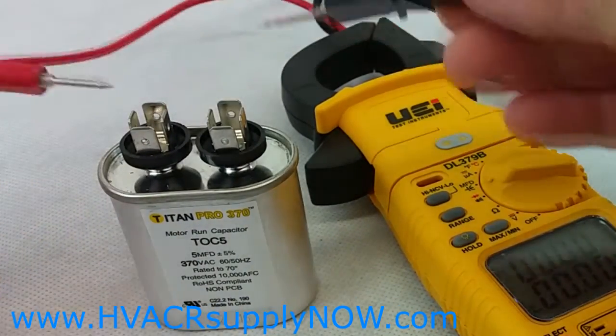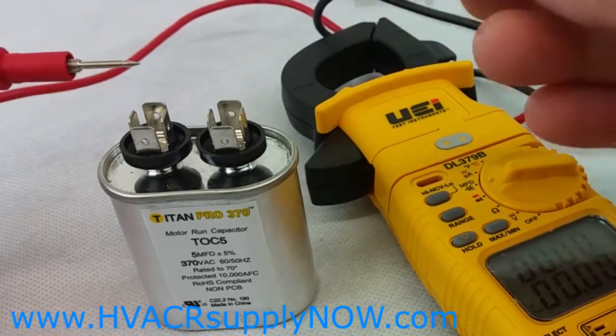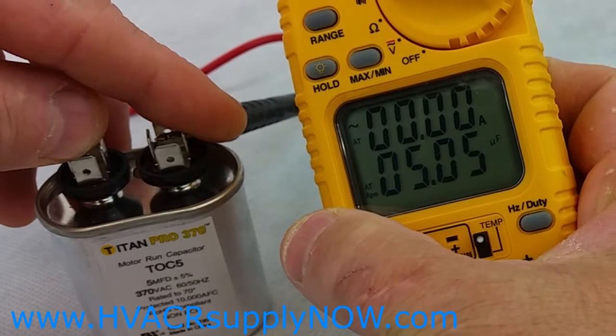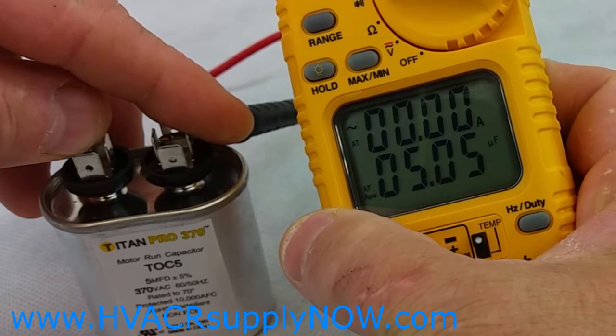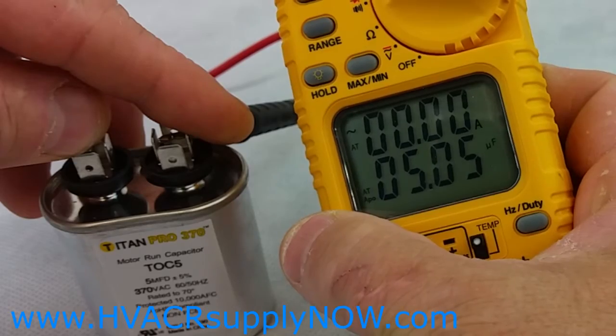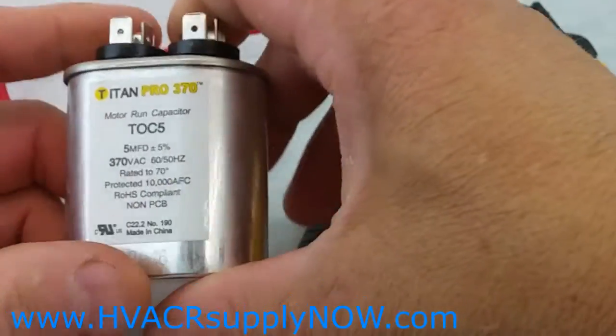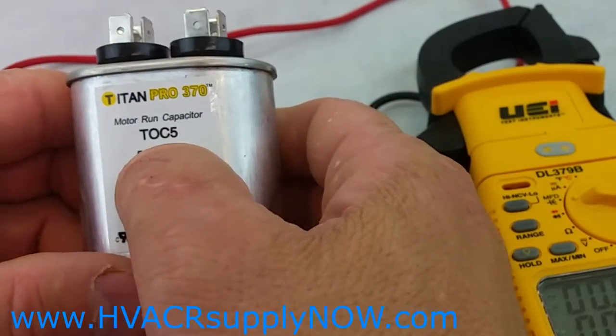Take your leads and you can put them on either one — red on the left, red on the right, it really doesn't matter. And you'll see you'll have 5, which is the 5 MFD matching the capacitor rating. Keep in mind you're allowed a tolerance of 5% plus or minus.